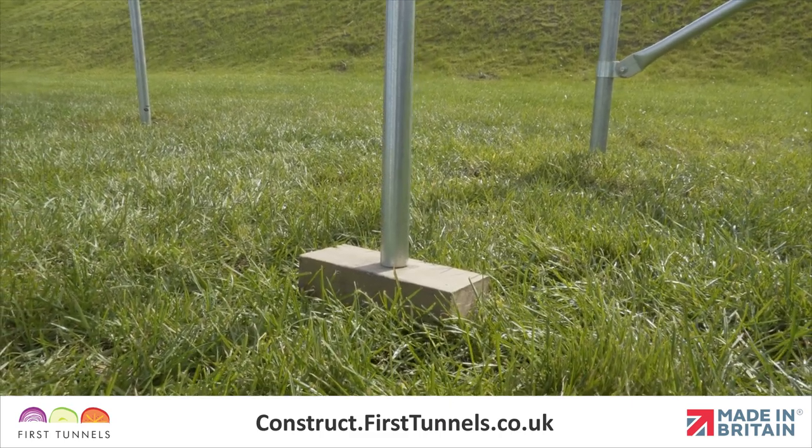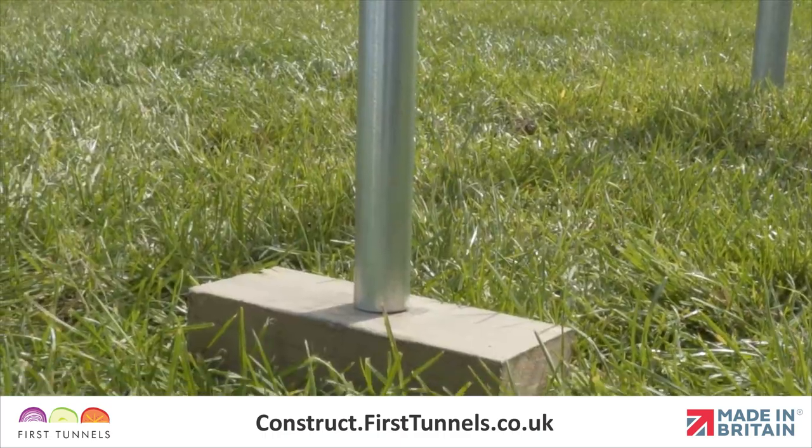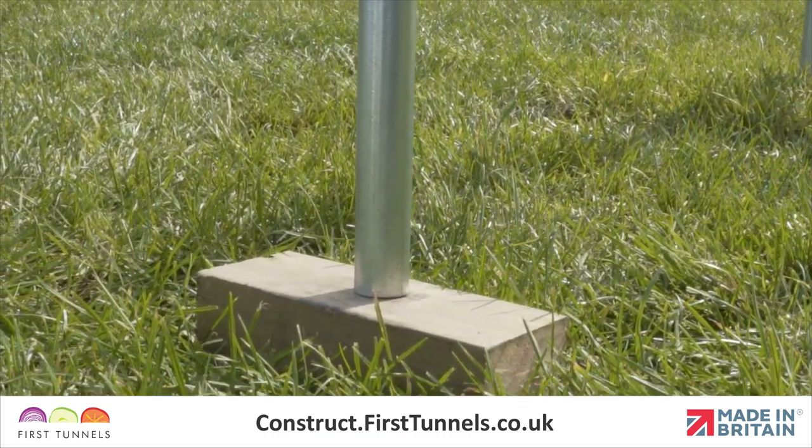For polytunnels constructed on a soft base, we recommend that the staging leg is sat on a solid block. This will prevent the leg from sinking into the ground when you put weight on it.